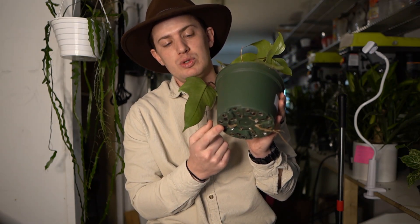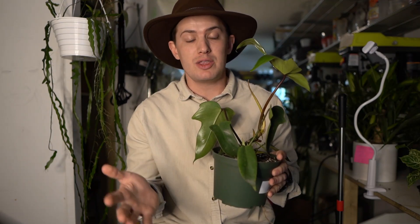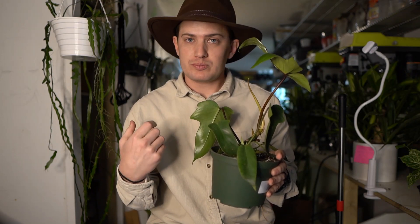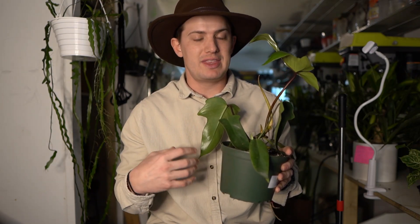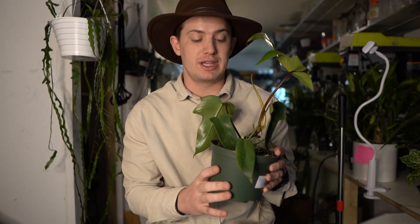Repot these plants every two years, or if the roots are coming out of the bottom drainage holes. For soil, I like to use one part something that is going to retain moisture and another part something that is going to provide airiness and drainage — one part general purpose houseplant soil, and then I mix in orchid bark and perlite for the other part. That bark is going to provide air down to those roots to make sure they don't rot.